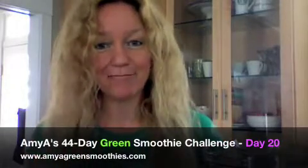Hi everyone, Amy A. here. Welcome to day 20 of my 44-day green smoothie challenge.